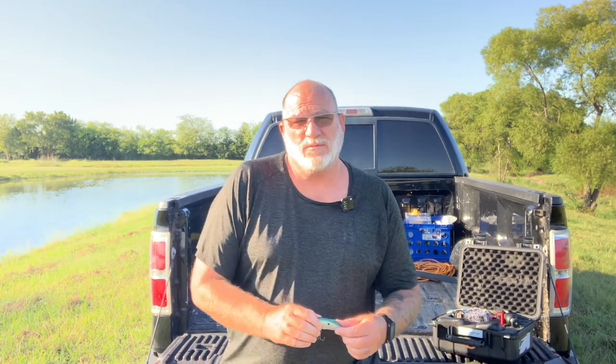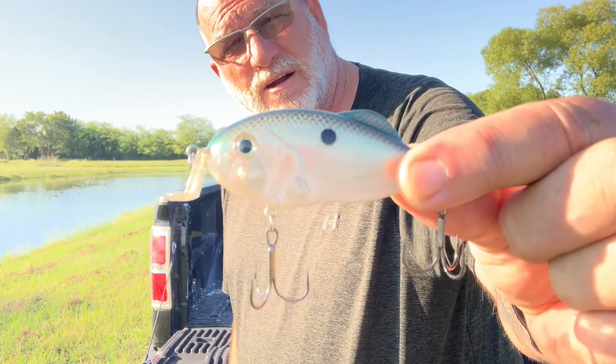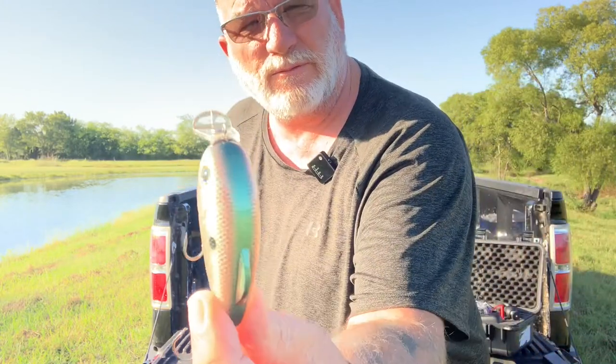I haven't been able to find this bait until recently. I guess they've been flying off the shelves everywhere. But this Hybrid Hunter, if you've never seen one, it's a crankbait.